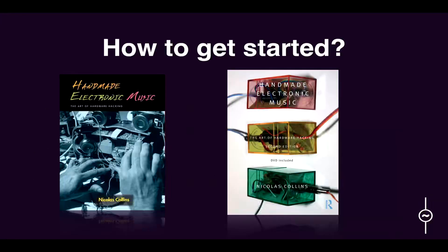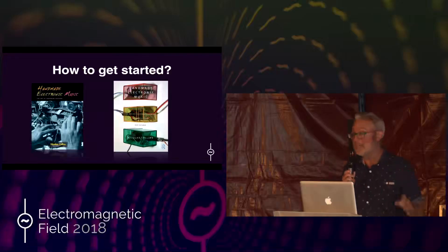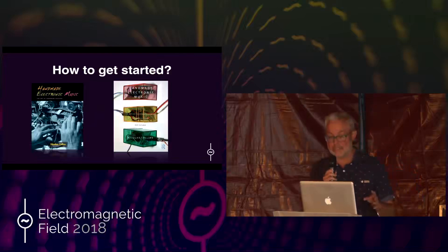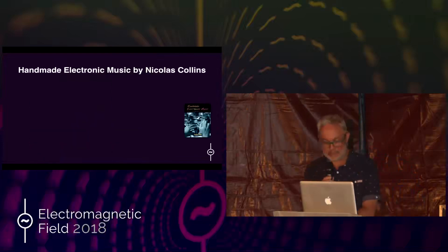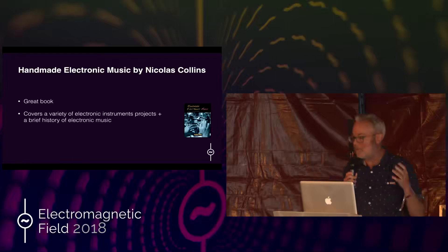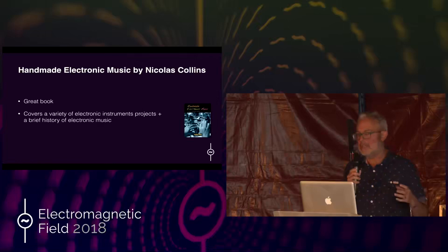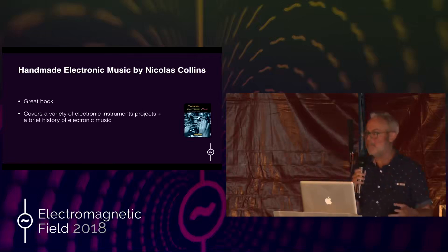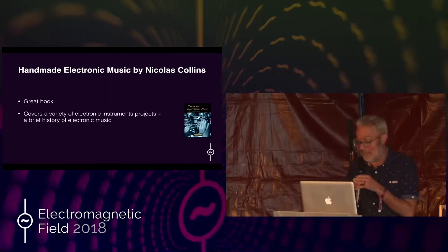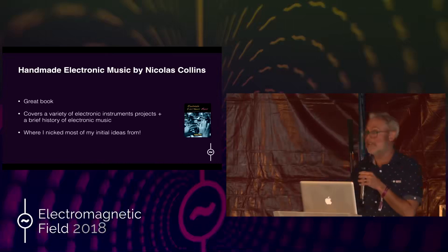I'm going to talk briefly about this book that got me into it. It's called 'Handmade Electronic Music: The Art of Hardware Hacking' by Nicholas Collins, and I think it's amazing. If you're interested in getting started, read that book because it's really inspirational. It covers a variety of different projects from really simple to much more complicated, and it always ties it back into the history of electronic music, giving a good understanding of where these things have come from and what artists use them. It's certainly where I borrowed most of my initial ideas for this presentation.